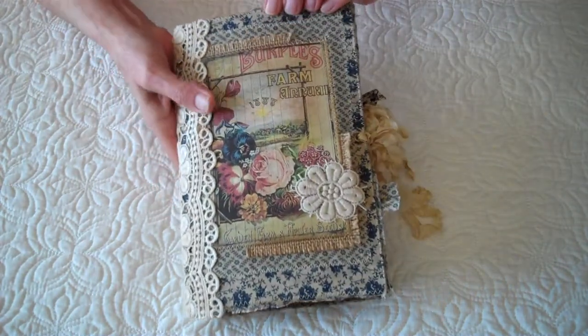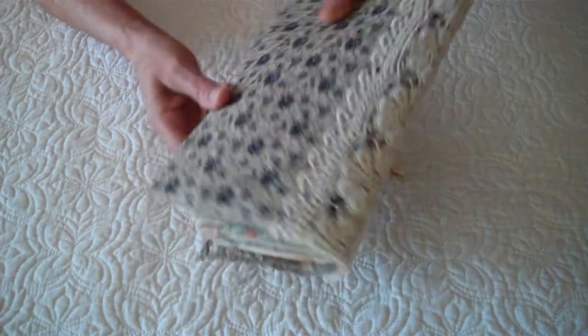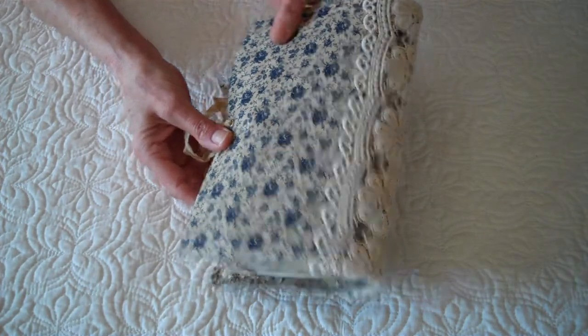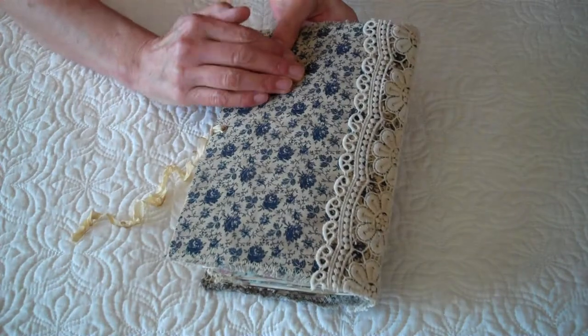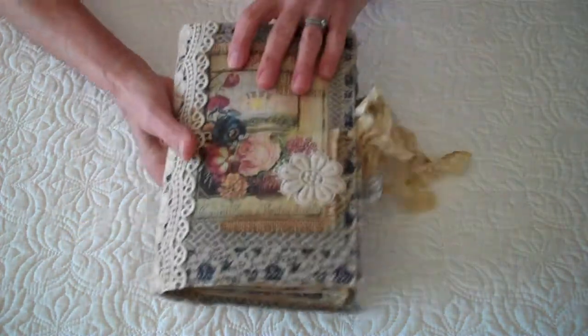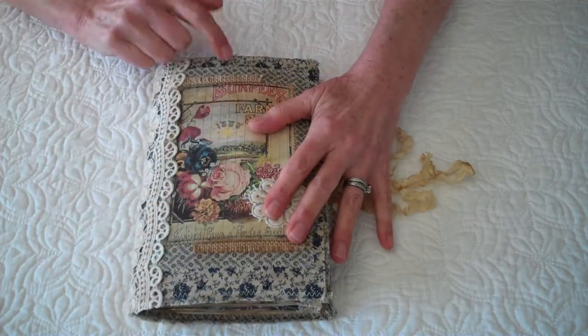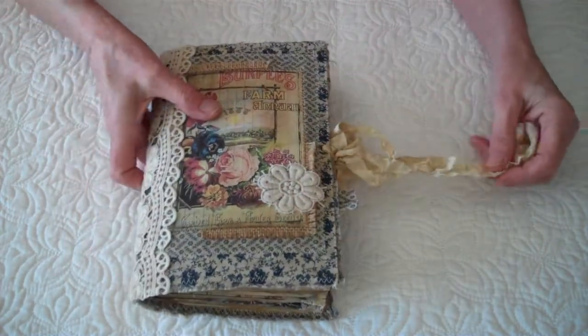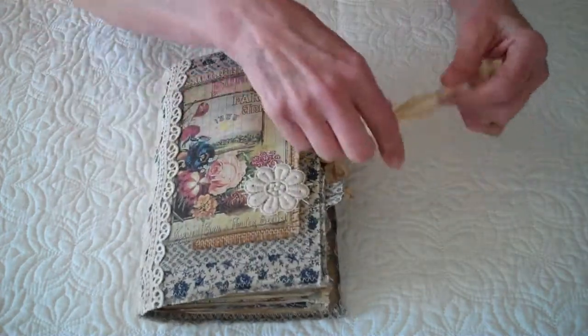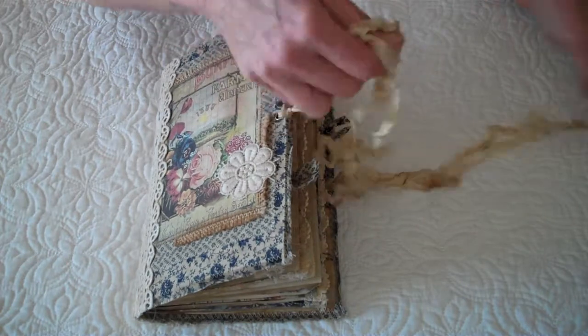This is fabric covered, as you can see. I just made sort of a collage there that I sewed on. This is Tim Holtz — I'm 90% sure this is Tim Holtz material. I can't remember, I've had it for a while, but I'm pretty confident the bigger print is. I have a seam binder's ribbon closure.